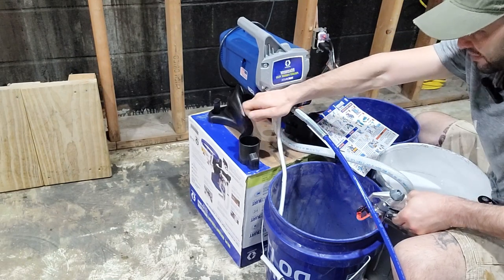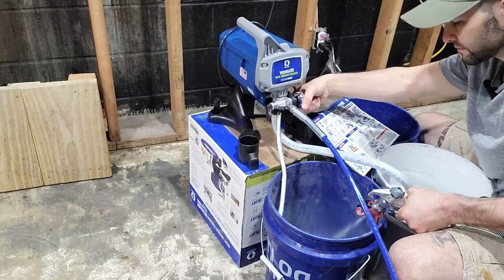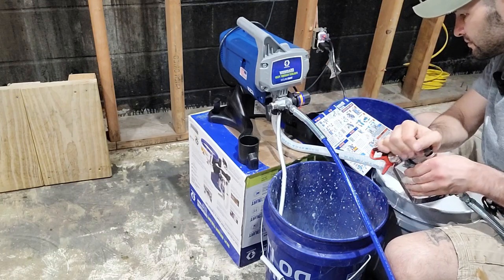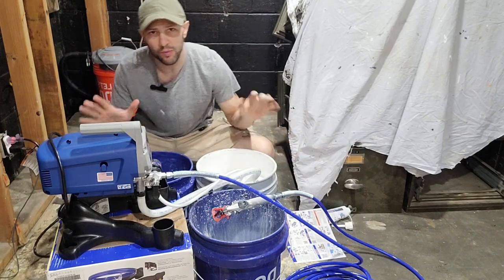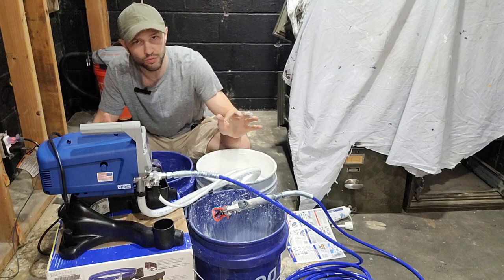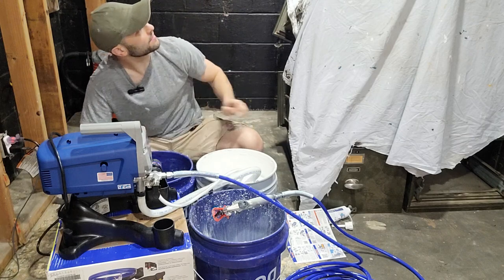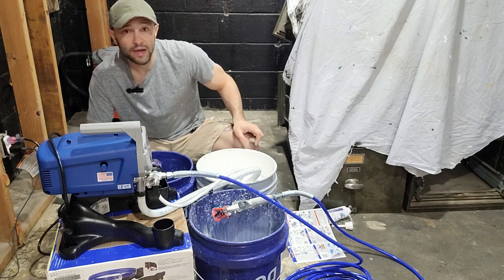Lower the prime/spray valve to the spray position, then turn the power switch on. I had to fiddle with the quick start instructions a little bit — it wasn't perfectly clear, but I figured it out in about an extra 45 seconds. I turned it off and back on and we were good to go. Now I'm going to put my protective gear on and start with a test spray in the top corner — a nice out-of-sight spot for a trial run.